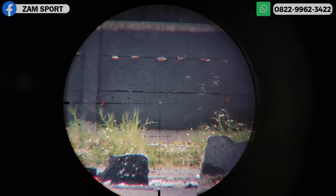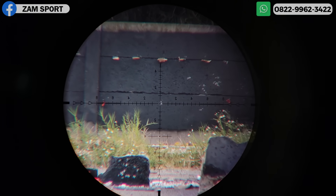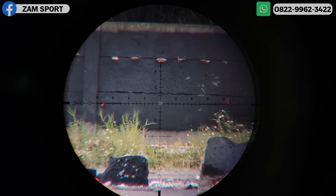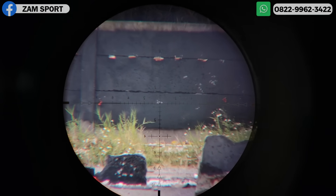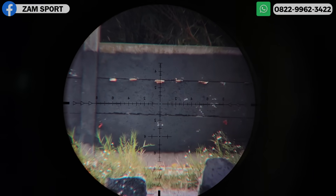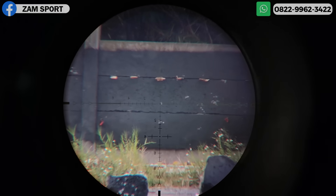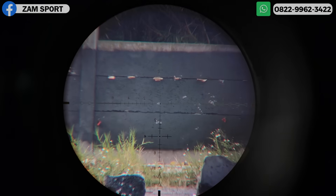Sekali lagi. Ngeri gak sih? Sekali lagi — dan ada ngerinya tuh. Itu hanya grouping. Balik lagi ke cross, kan? Jadi kalau udah ngomongin 100 meter, kita juga harus pintar-pintar koreksi. Lihat situasi keadaan di sekitar, karena angin ngaruh banget. Nitik!